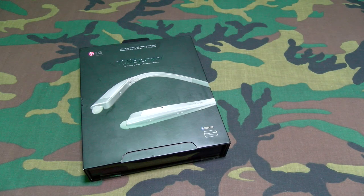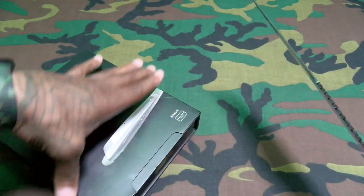Let me grab my little unboxing knife and we'll pop this open. Shout out to the little unboxing knife.